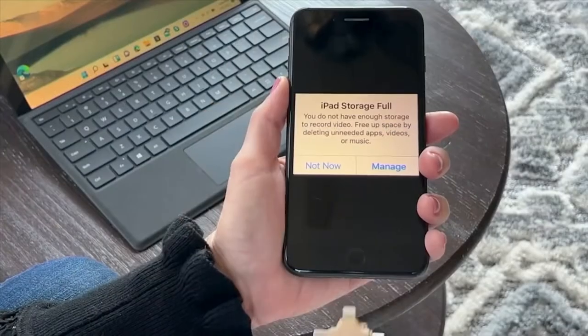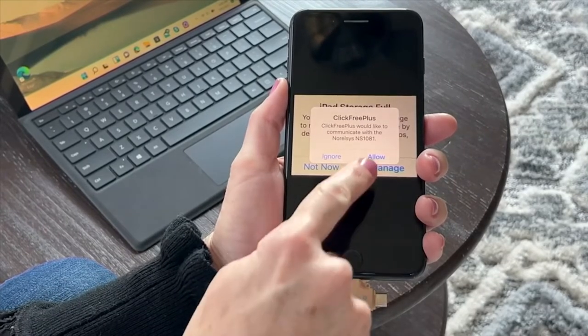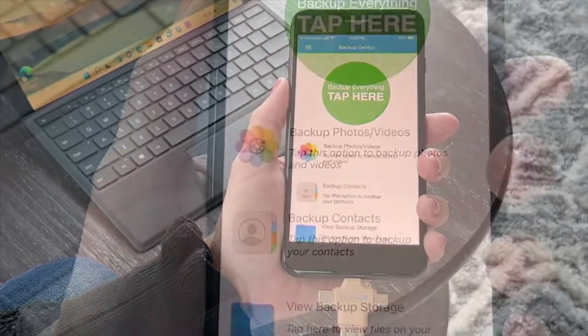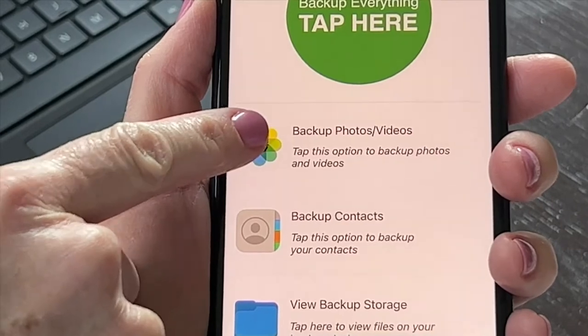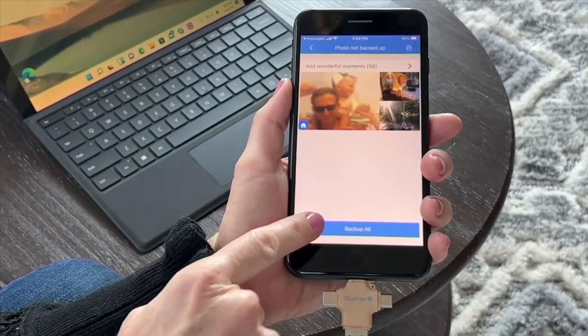Have you ever had that moment when you go to take a picture or a video of a really special moment and your phone just says, storage full? Well, to keep that from happening, we are going to hook you up with a backup.